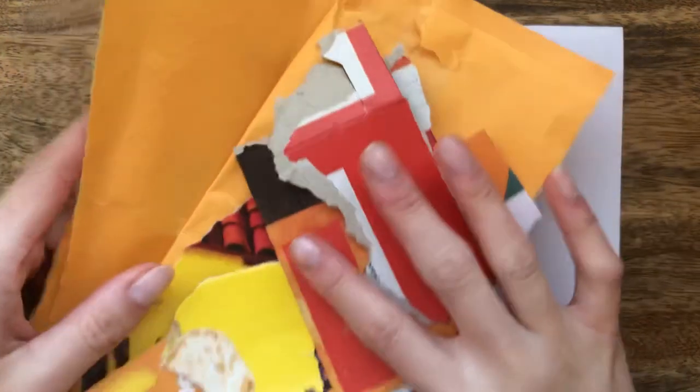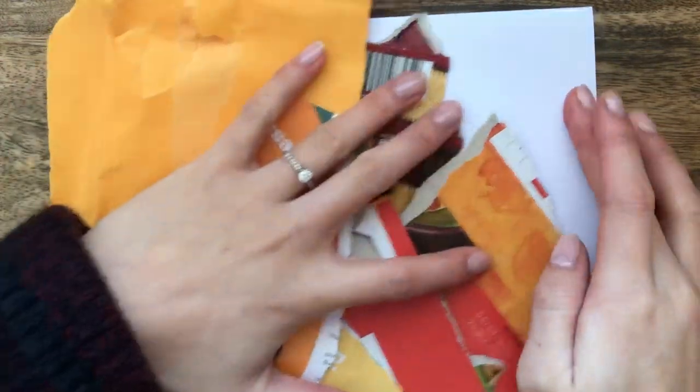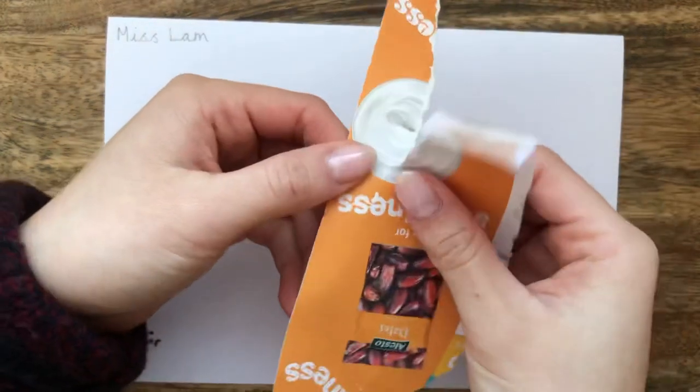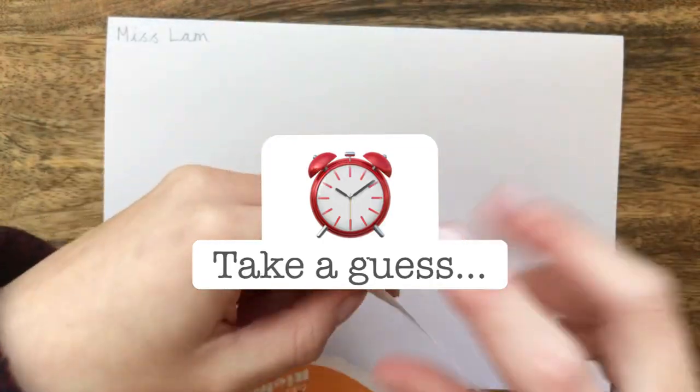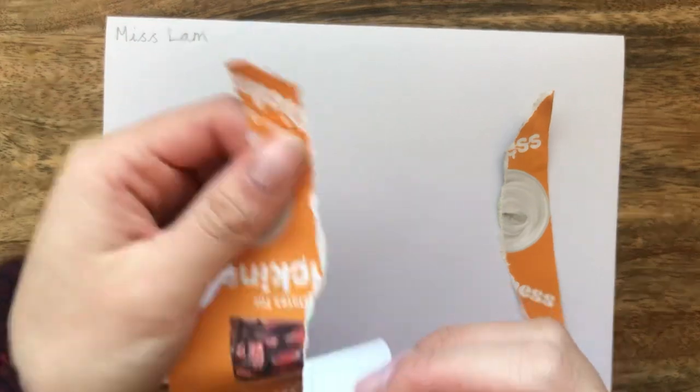So I've collected my recycled materials. I've got magazine clippings, newspaper clippings, old envelopes, cardboard boxes — any bits that are red, orange and yellow that I can recycle. Can you guess what we're using these for? That's right, all these bits are going to represent the flames of the fire.